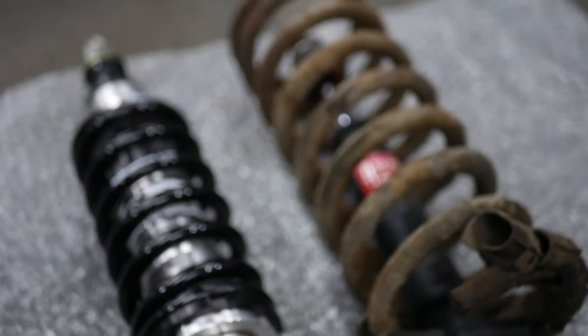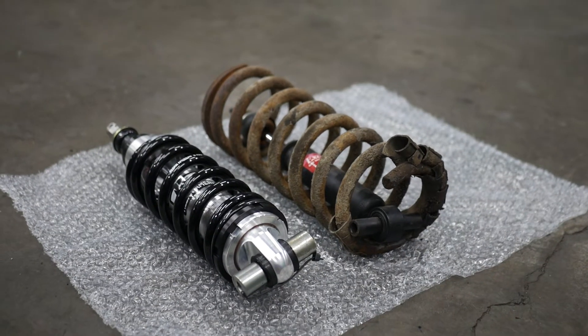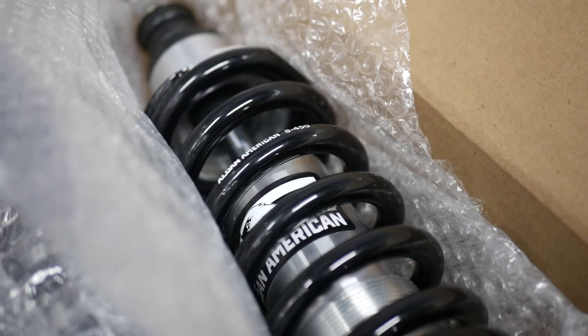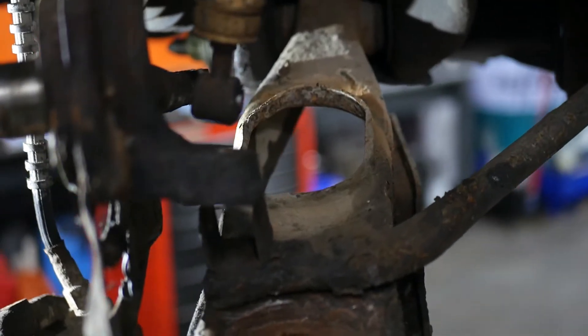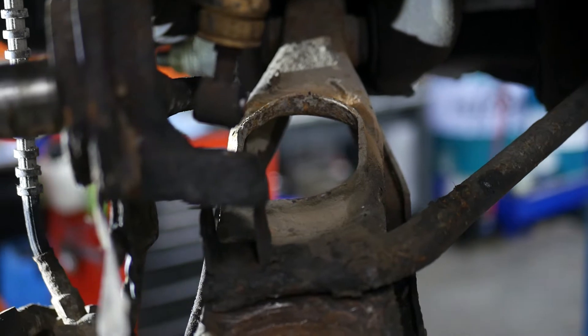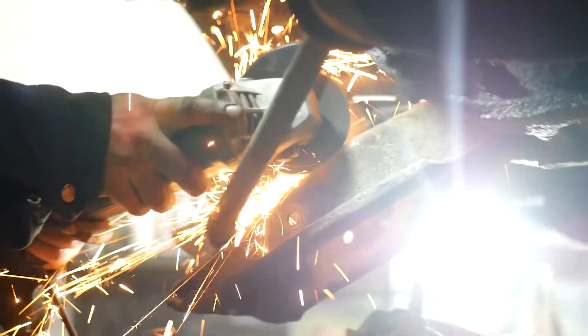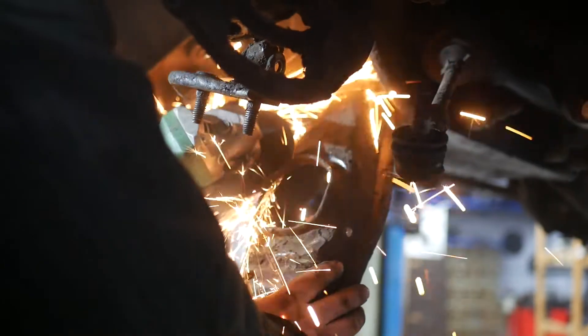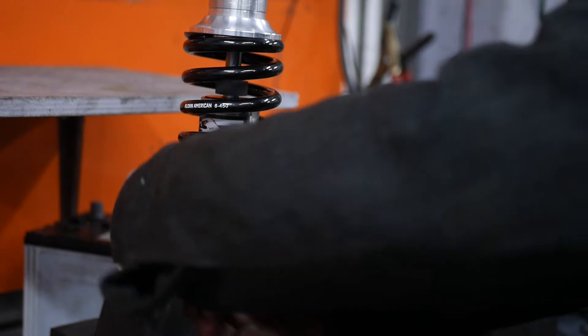Now we're going to install these Elden American Mustang 2 style coilovers. I'm a big fan of these coilovers — the quality and finish are just amazing, and on top of that they look really good. While installing the coilovers we did find a small issue: the stock spring pocket interfered with the shock, so we had to trim that down in order to make room for the coilover shock. I do want to upgrade to tubular control arms in the future to make the setup cleaner and improve the handling even more.